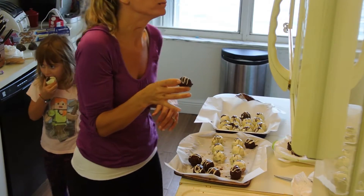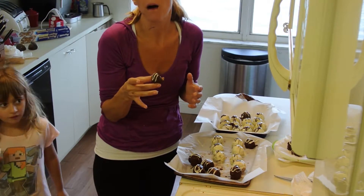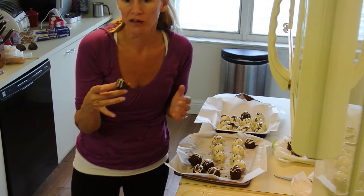Thank you. Oh my god, this is so delicious!